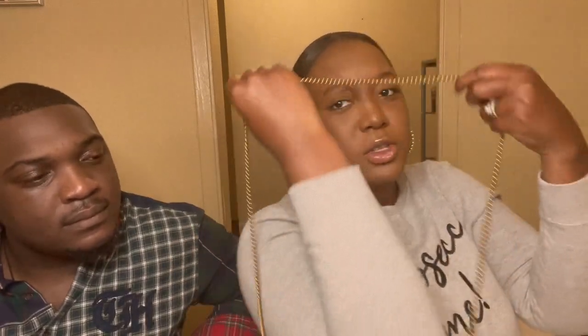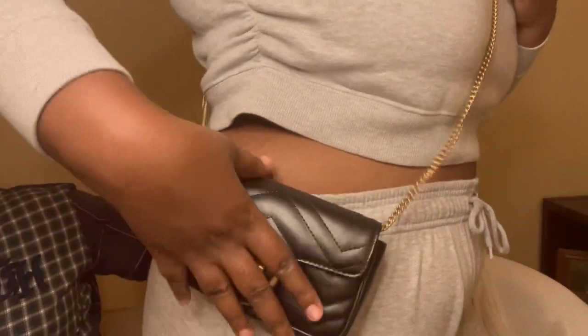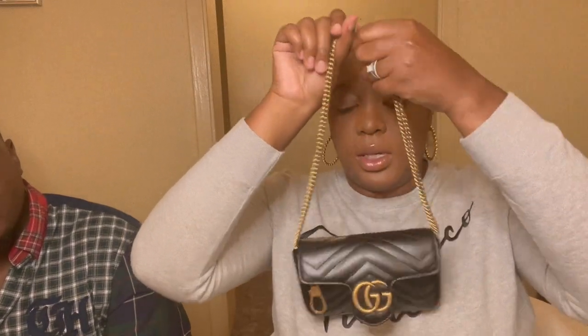The chain looks like this — it's kind of long, you can do it crossbody. Let me show you guys — it hits right here on me, and I'm five-six for reference. Okay, perfect.